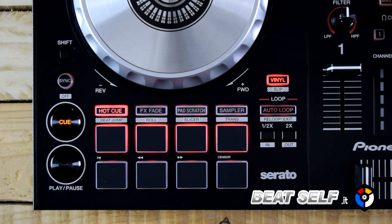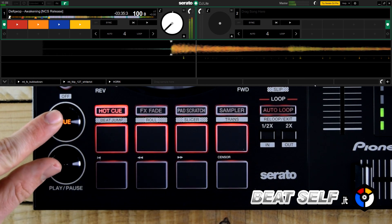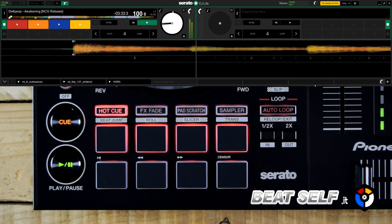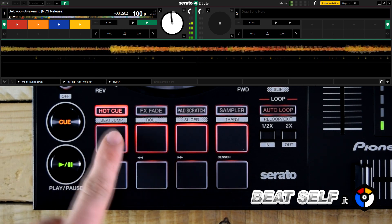The new cue and play buttons are made of rigid material for optimal response. In Hot Cue mode, there are 4 cue points on the first line of the pad that can be set and recalled at any time.